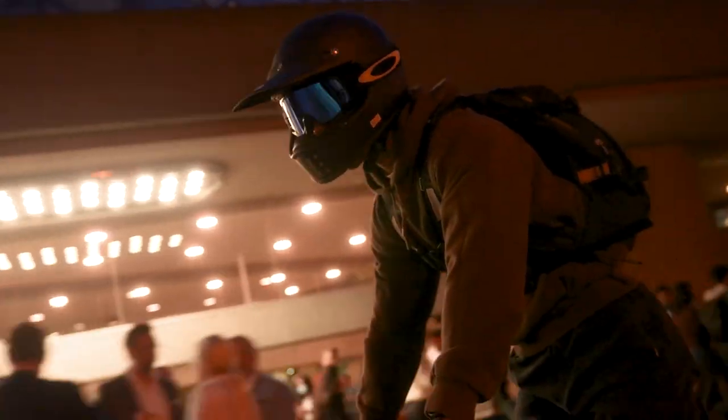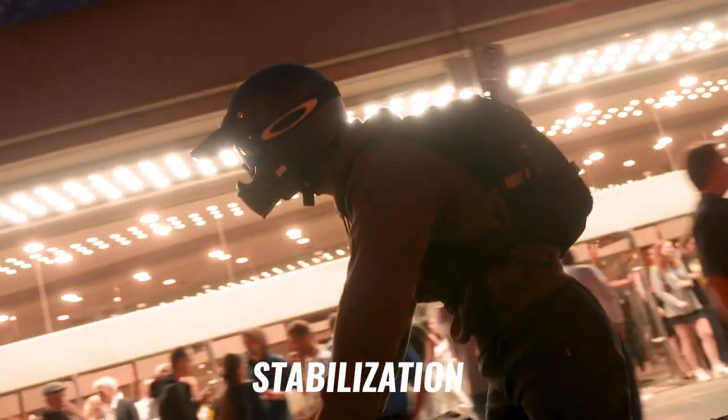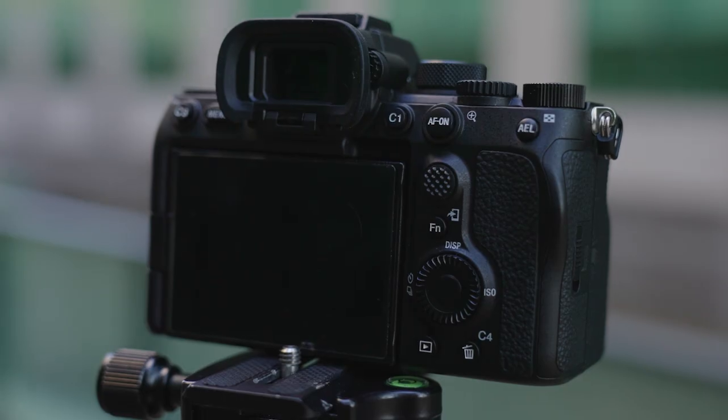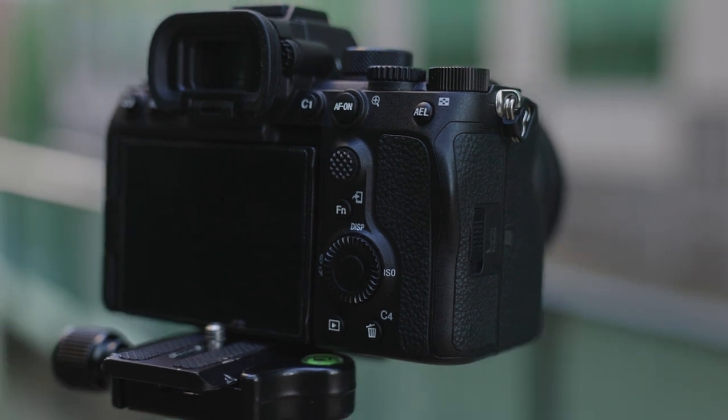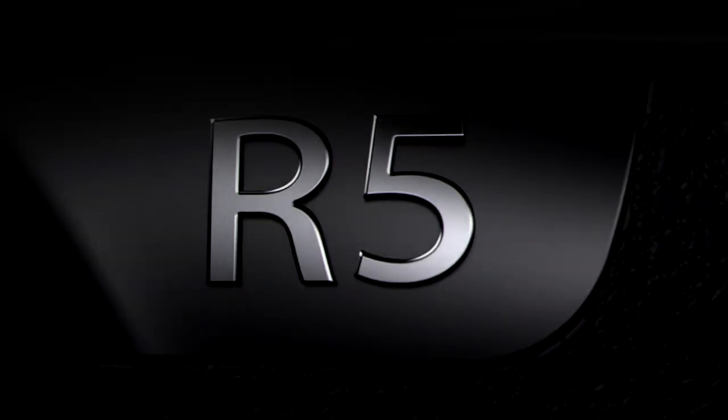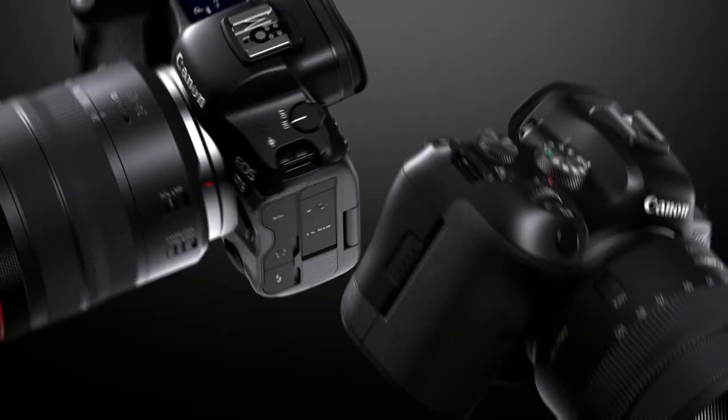The a7S III does have in-body stabilization, but it also has software stabilization using the Sony Catalyst software. For the most part, the a7S III pretty much wins the camera award when it comes to best mirrorless camera. It absolutely crushes the competition — the Canon R5 and the R6. I actually prefer Canon cameras in terms of menus, physical bodies, and color science, but the a7S III gives you so much more horsepower that it's hard to argue. Plus it's slightly cheaper.